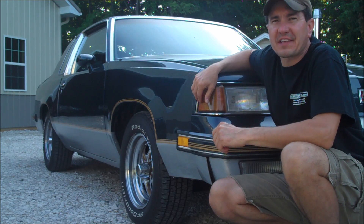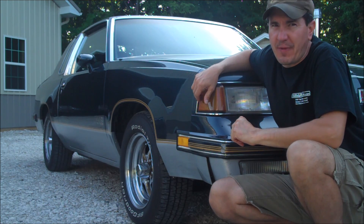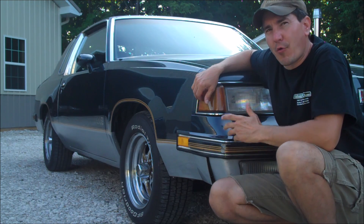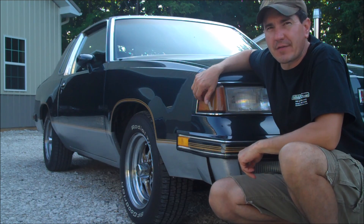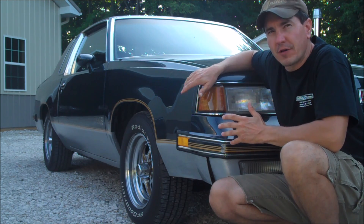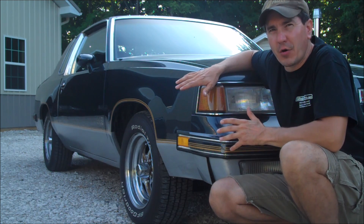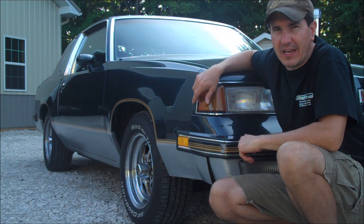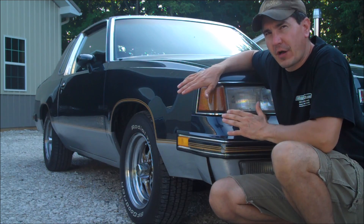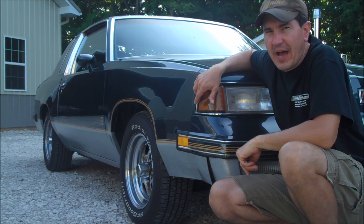Hey guys, what's going on? Welcome back to Classic G-Body Garage. My name is Brian and this is another G-Body how-to video to help you on your G-Body projects. Today I'm working on this beautiful 1987 Cutlass 442. Now as beautiful as this car is, it does have a problem with it. The owner is complaining that the check engine light is on.